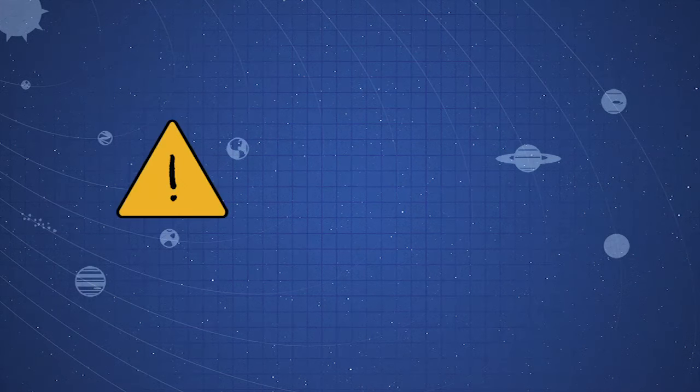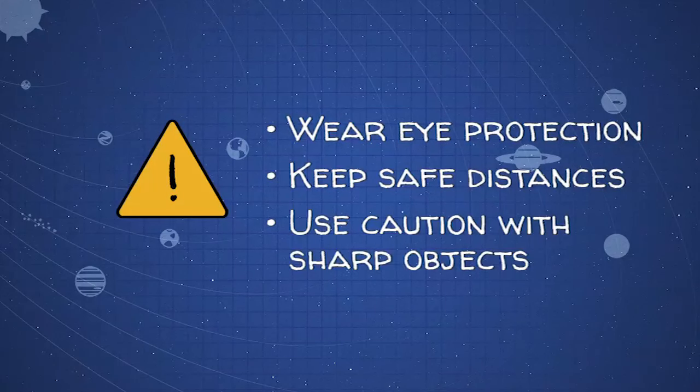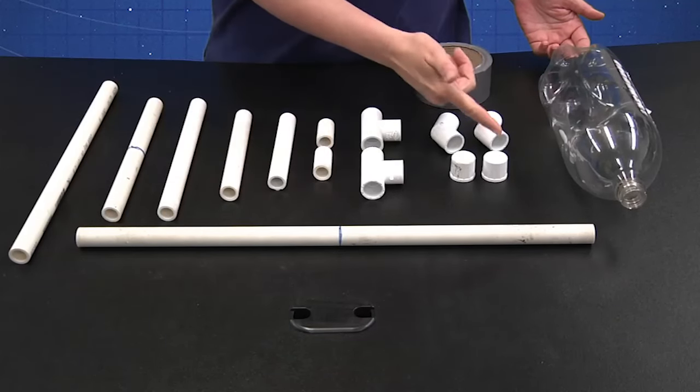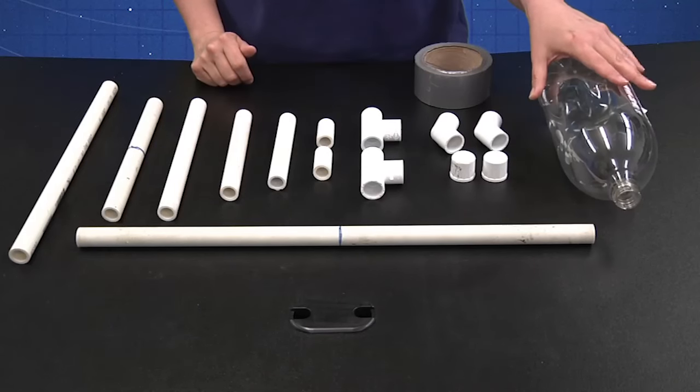Whenever you engage in any sort of science or engineering project, be sure to follow proper safety procedures so no one gets hurt. For the launcher, you'll need several lengths of half-inch PVC pipe, two T connectors, two elbow connectors, and two end caps. You'll also need an empty two-liter bottle and some duct tape.